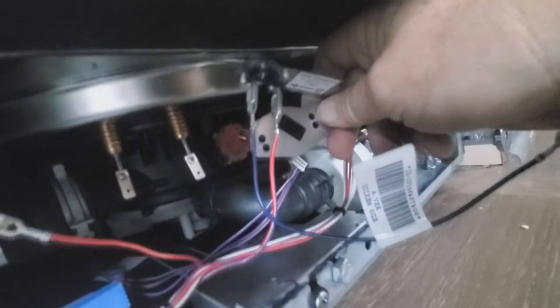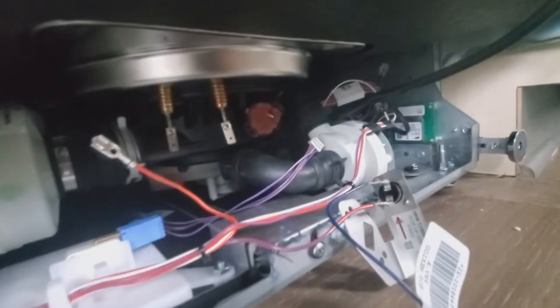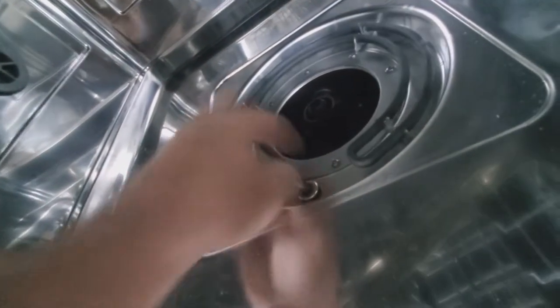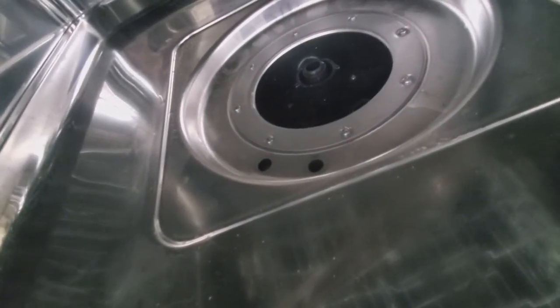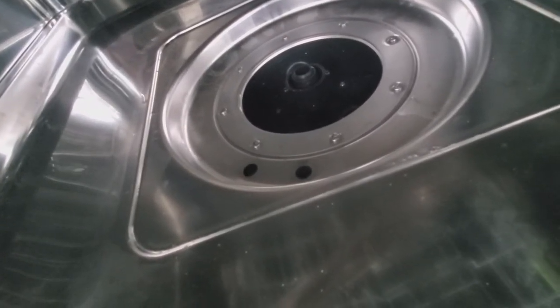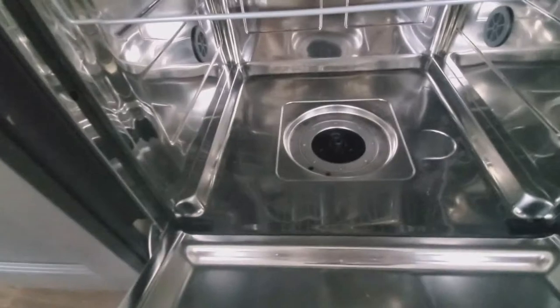Now the next step is to take the element out of the way. We've got the nuts off and the wires off, so you just open the door back up and this element should lift out without too much grief — it comes right out. Make sure the surface is dry. Depending on whether the customer has been using the machine, the sump may be full of water and you may need to vacuum it out. In this case the water was below the mounting surface level, so I got lucky.